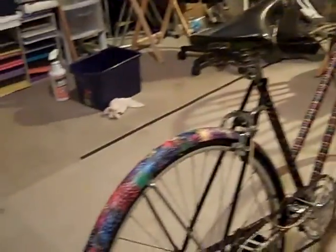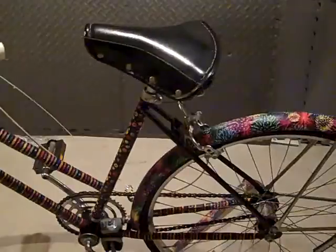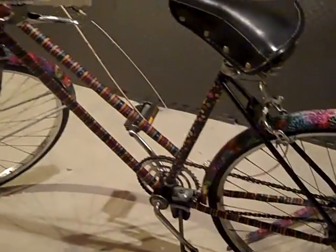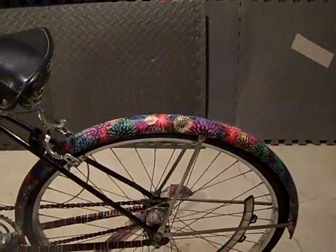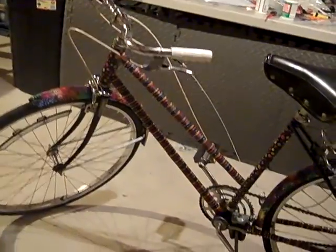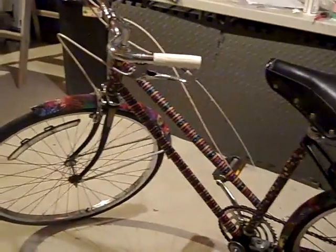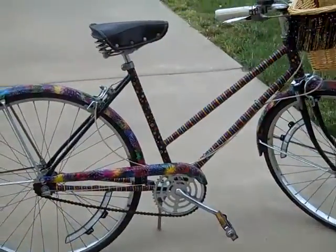That's how it looks so far. If you are at all handy or enjoy artsy crafty things, go ahead and give this a try. I think it would be really cute for a kid's bike too — it's a great way to recycle rather than getting rid of a bike because it's scuffed up or you don't care for the color scheme anymore. Just go ahead and Mod Podge it.